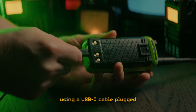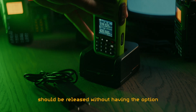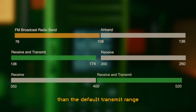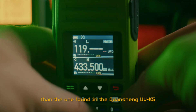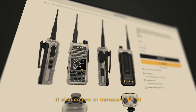First of all, you can charge this radio using a USB-C cable plugged directly into the battery. Charging cradles are really annoying, and no radios from this point on should be released without having the option of charging through USB-C - there is no excuse! Secondly, this radio has a wider receive range than the default transmit range, and is among other things able of receiving aeroplane communication. Airplanes transmit in AM modulation instead of the usual FM, and the AM reception on airband on this radio is much better than the one found in the Quansheng UV K5. This radio also has a nice looking color screen that is easy to read, and besides the regular boring black version, it also comes in transparent and green.